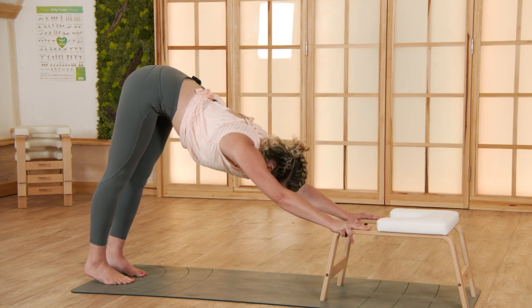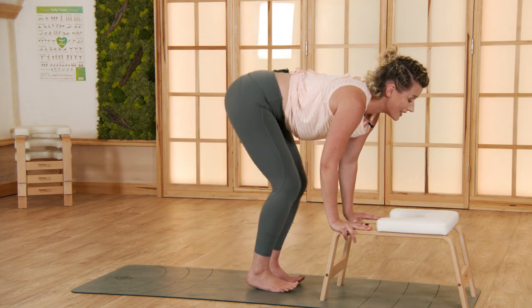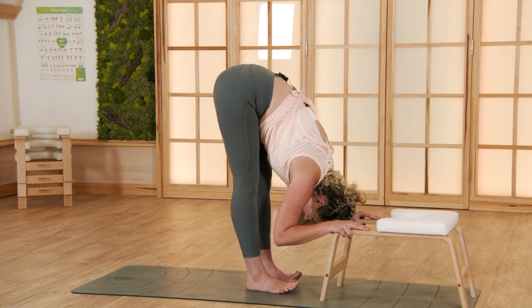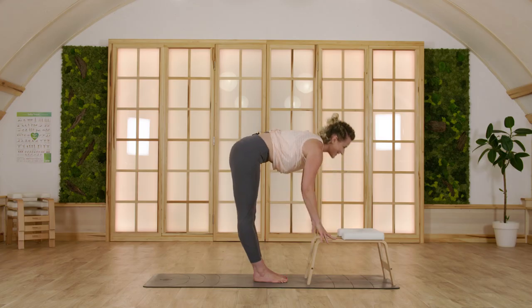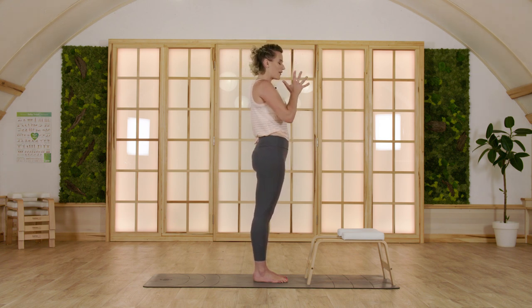As you exhale, bend both knees, step or hop to the front — super light. Inhale, halfway up. Exhale, fold over. Bring your hands to the sides, rise up, and then hands together in front of your heart.